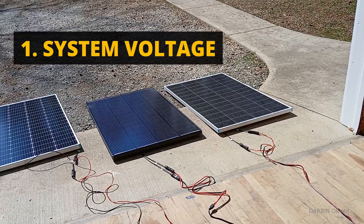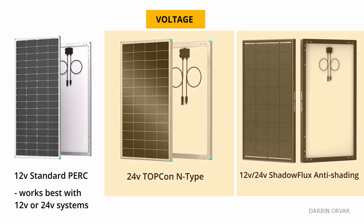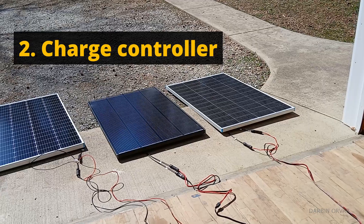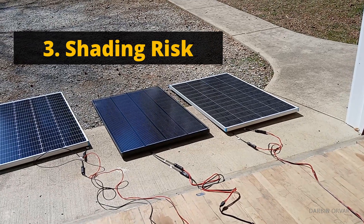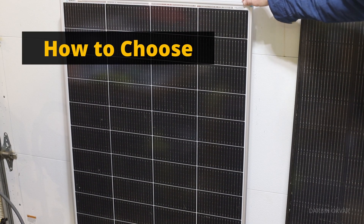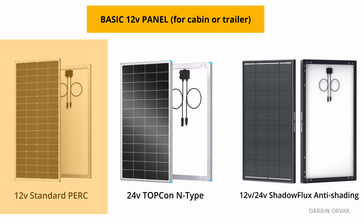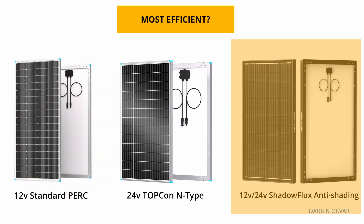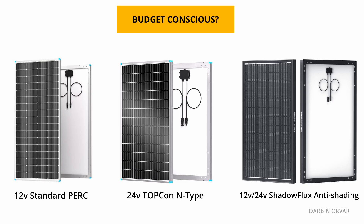Here's what to consider when choosing a panel. For system voltage, the PERC works best with 12 or 24-volt systems, while the Topcon and Shadow Flux can run in strings at higher voltages. For charge controller type, a PWM controller pairs better with the lower-voltage PERC, while MPPT controllers are more efficient with higher-voltage panels like the Topcon or Shadow Flux, and also allow longer wire runs. If shading is likely, the Shadow Flux will maintain more consistent output. For a basic 12V cabin or trailer, the PERC works well. For a large rooftop array, the Topcon is likely the best fit. If you're budget-conscious, the PERC is the most economical option.